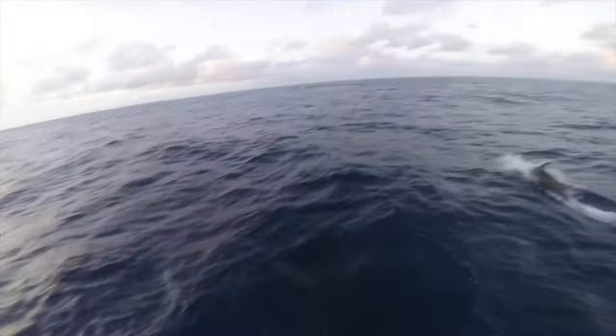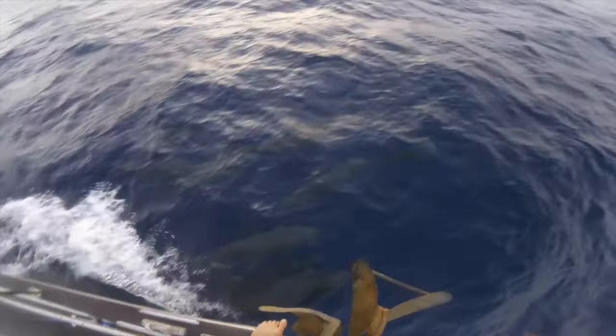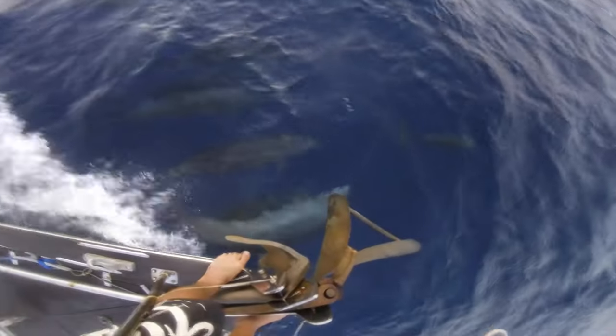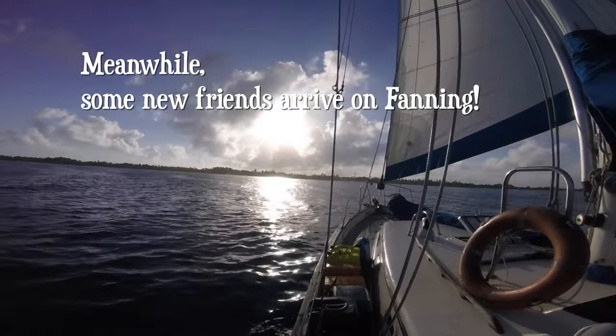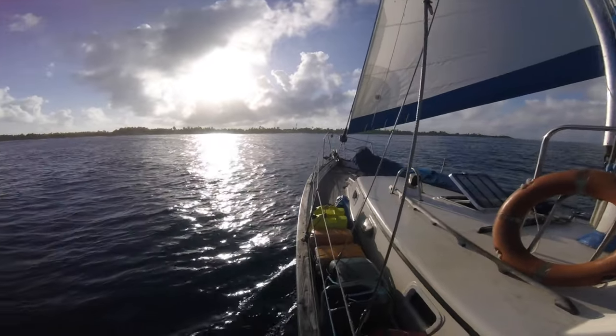Welcome party to Fanning Island! We're about to find an anchorage. The harbor we need to go into has pretty heavy tides and they're ebbing right now, so we can't get in there. We need to anchor up just outside — a little island paradise in the middle of the Pacific, in the middle of nowhere.